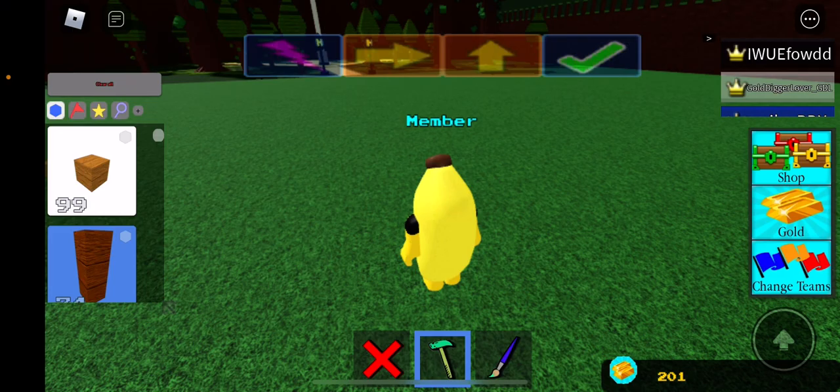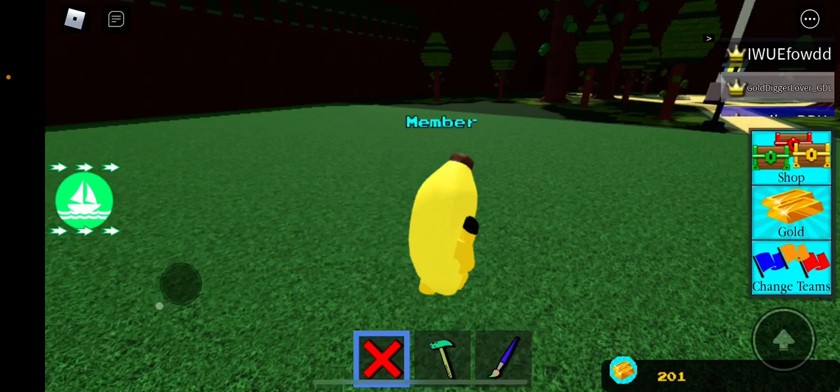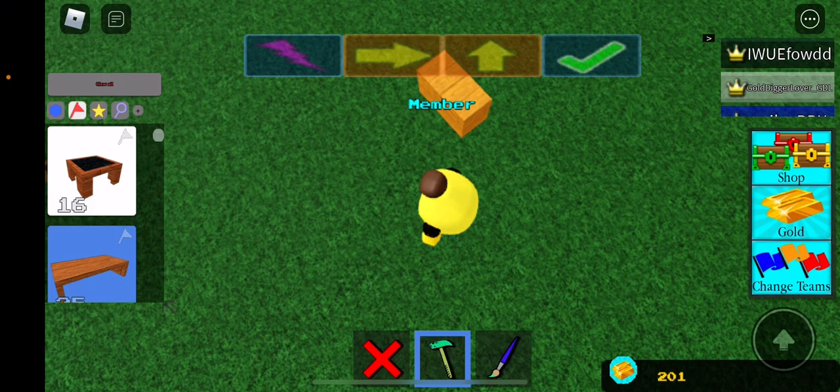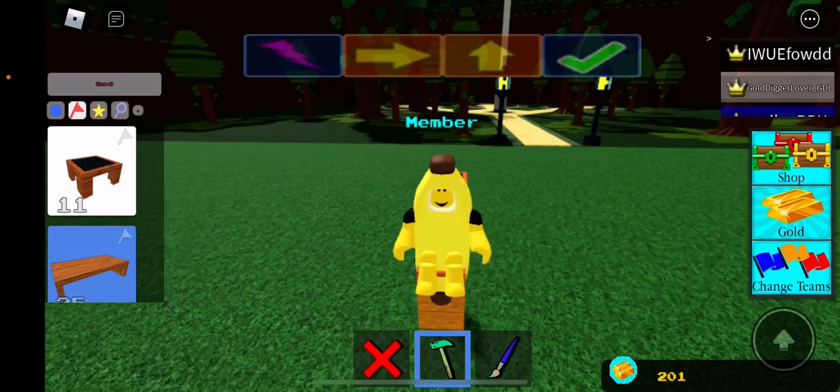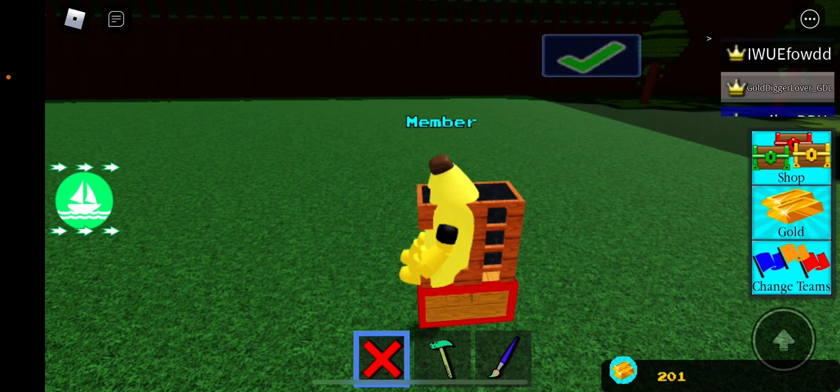So you just have to take two wood blocks — or it can be any block, it doesn't have to be wood blocks, it can just be any block. So you'll have to take a couple of seats, put it right here, sit on it, put it right here, put four up and then connect it like this.